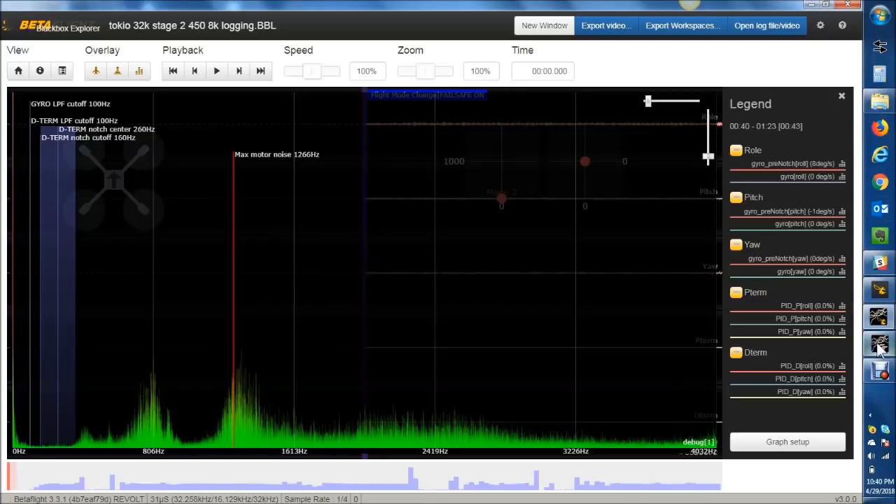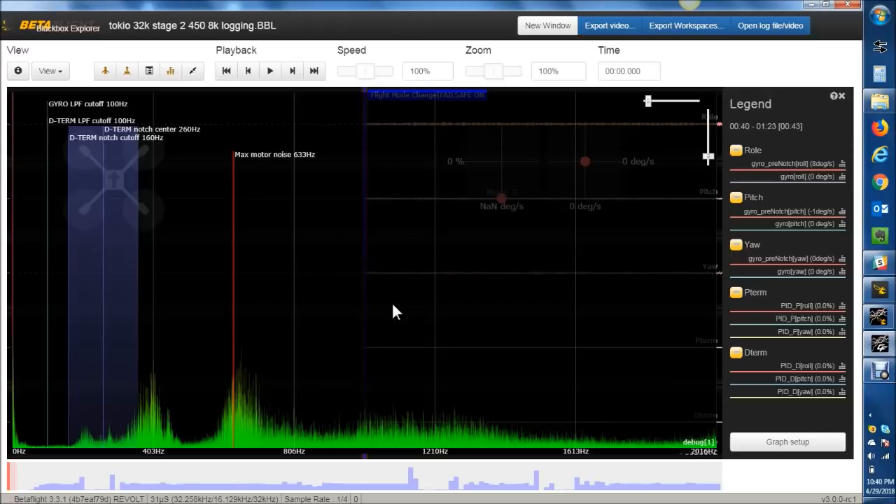I always go back to my tried-and-true Black Box Explorer that I've used before, which is the CleanFlight version. I believe the Betaflight Black Box Explorer has gone through some changes before its final release to be compatible with Betaflight 3.4, which isn't released yet. So in 3.3.1 and 3.3.0 logs, sometimes when you run the Spectrum Analyzer it's giving you results that aren't right — they're twice what they should be. So just be cautious of that.